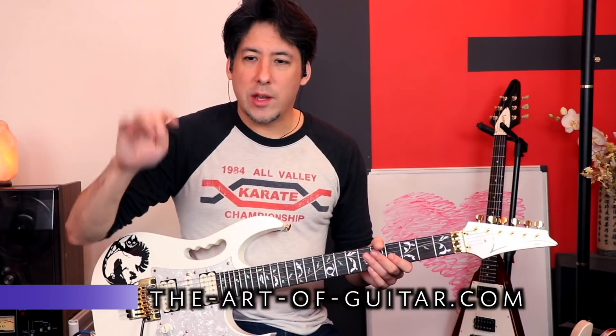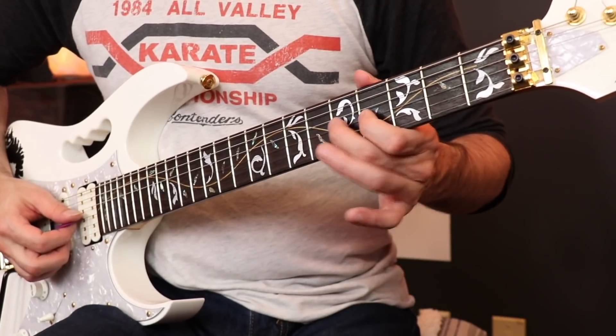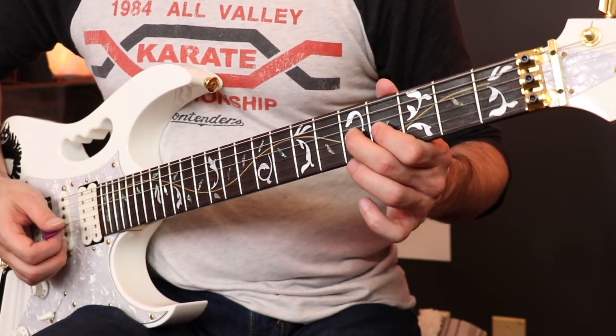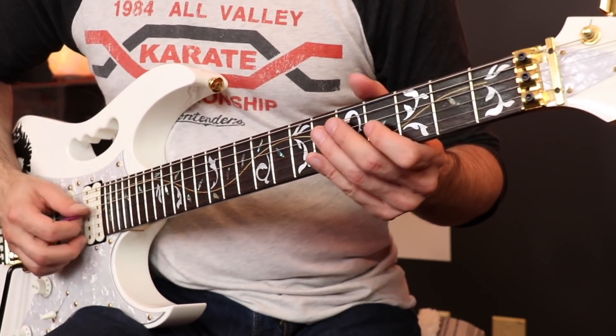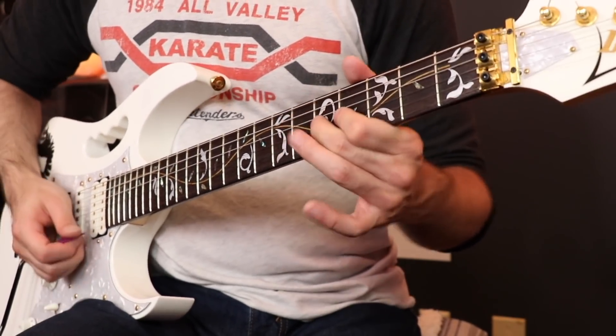I think I may have gotten the idea from piano players — when they do really fast tremolo on one key they use four fingers, just rolling their fingers in a really cool way. So I thought, why not instead of always using my index and middle finger to trill, why don't I just do alternating between middle finger and ring finger?